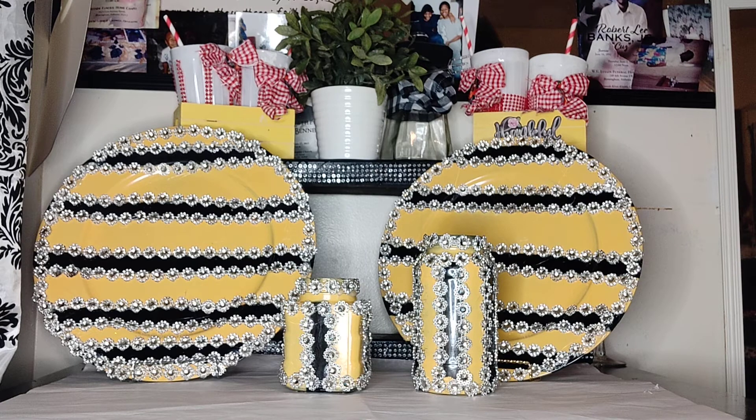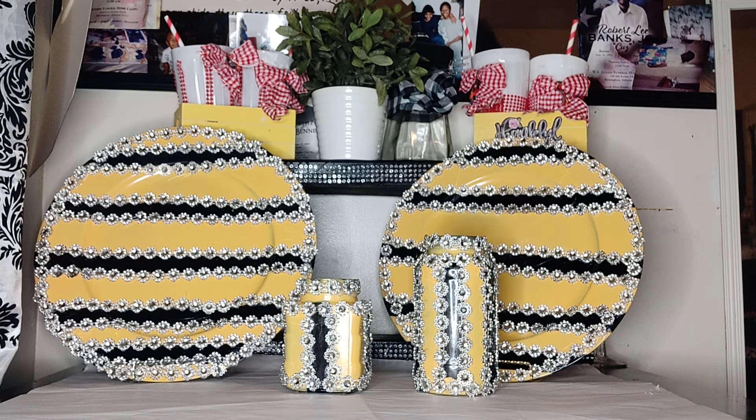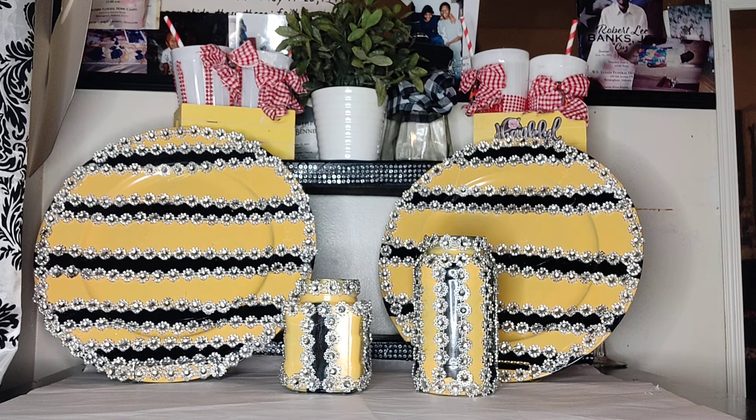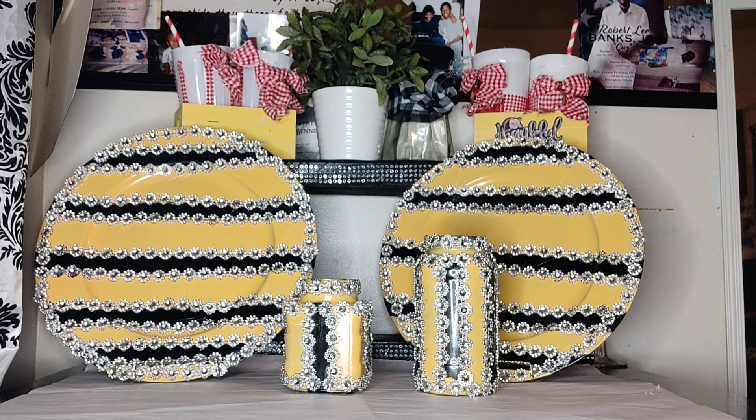This is Mabel's Tables saying: don't forget to pray for someone else besides yourself, and always know that this is God's world. I don't care how bad it looks — and it's beginning to look bad — but we just hang on in there with God and everything is going to work out for the better. Please don't forget to pray for someone else besides ourselves. And always know that God loves you more than anything he has created here on this earth. Mabel's Tables saying adieu.